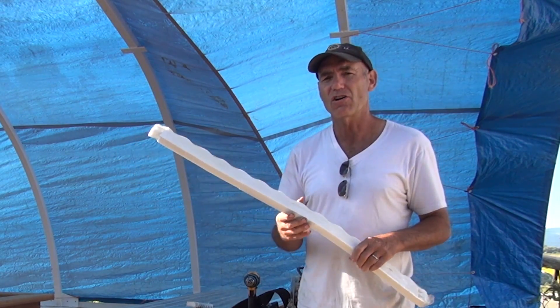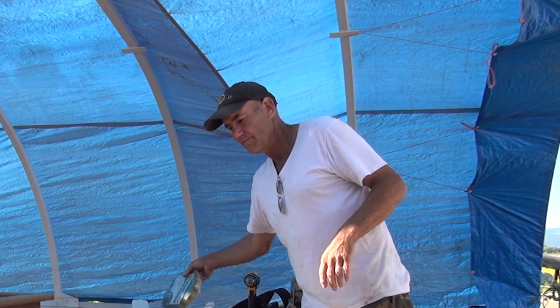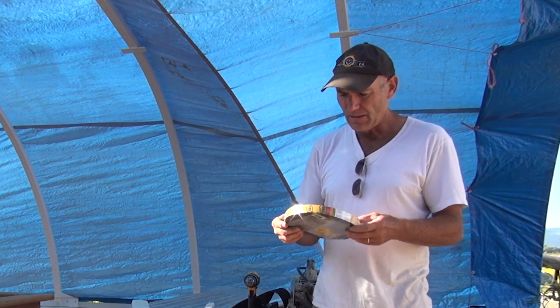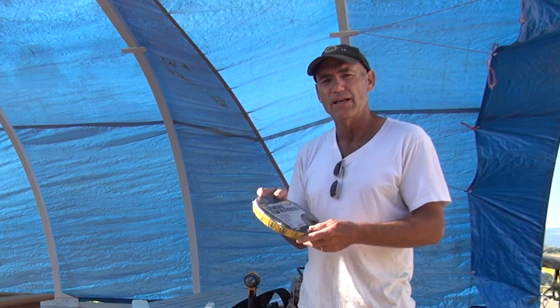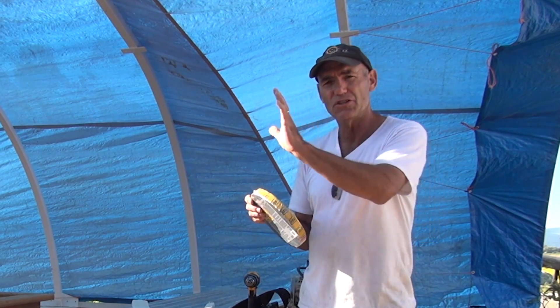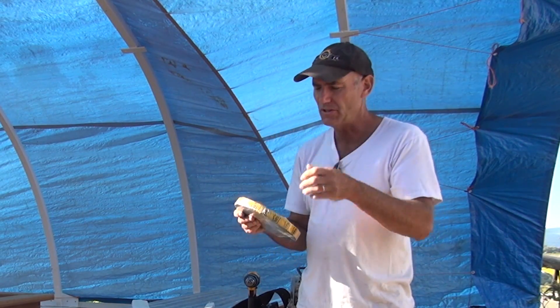I'm going to have to go back and caulk all the edges. On the vertical ends I bought some expandable foam weather seal — I put that vertically in the ends, it just sticks on the wood and then the end of the polycarbonate just wraps around it.